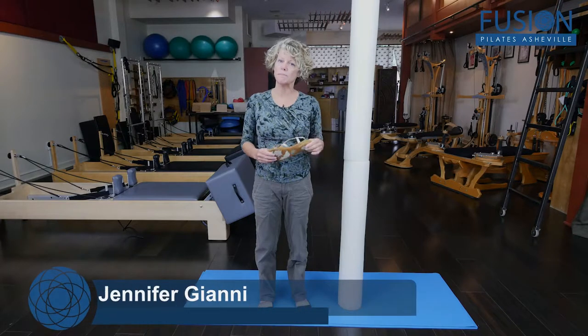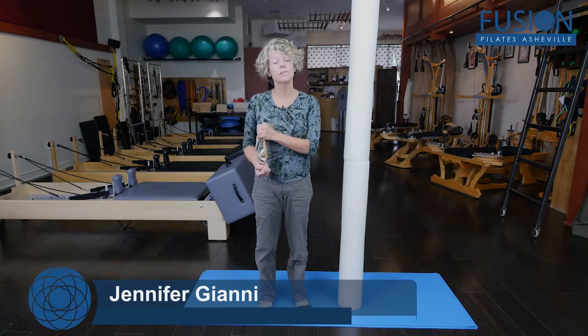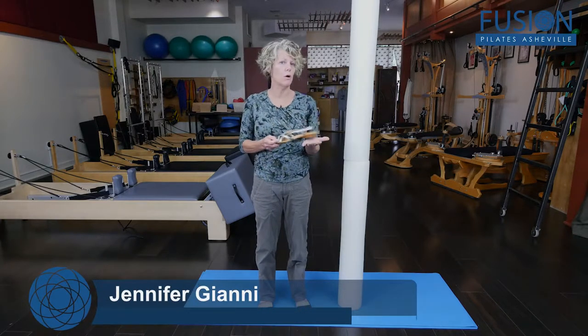Hi, this is Doreen with Fusion Pilates. Today I'm going to talk about why your tennis shoes are probably what's called positive heeled shoes.